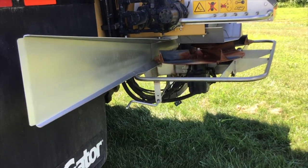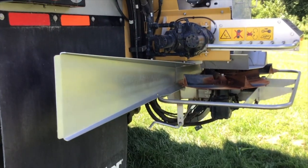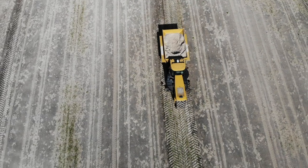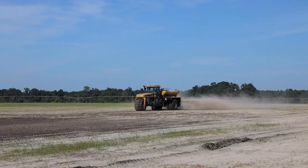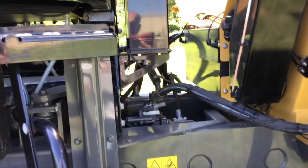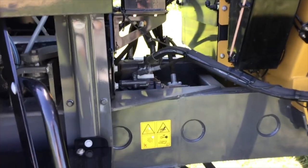Before, we ran just gear pumps. With gear pumps, you have to control flow by engine RPM — the more engine RPM you have, the more flow you would have. The variable displacement pump we started utilizing in about the B-Series Terragators, and all the C's have it. It is definitely a big benefit for controlling fuel consumption and creating the best performance for the New Leader box.